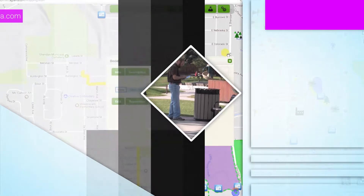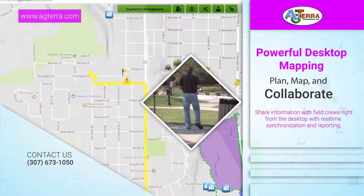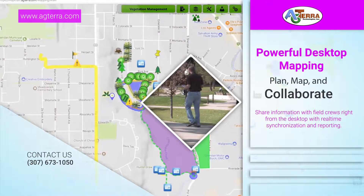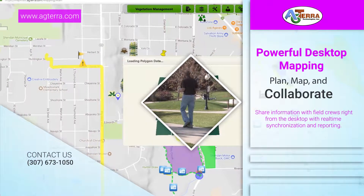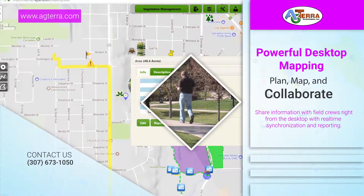With our desktop tools, office personnel can continue to map and collaborate with field staff wherever they may be. With everyone in sync you can make decisions much faster and increase your productivity, and you have complete control over users and projects you choose to share.